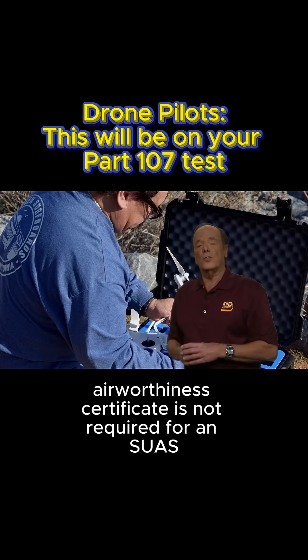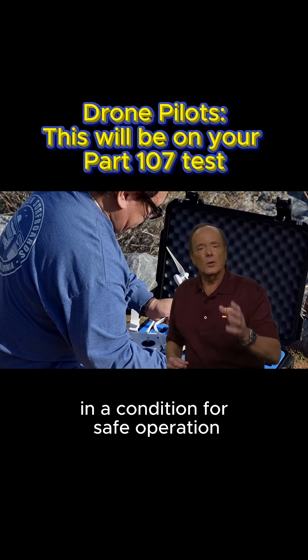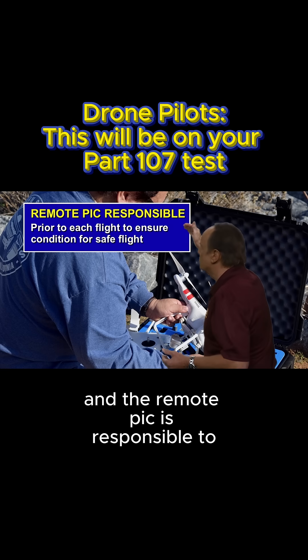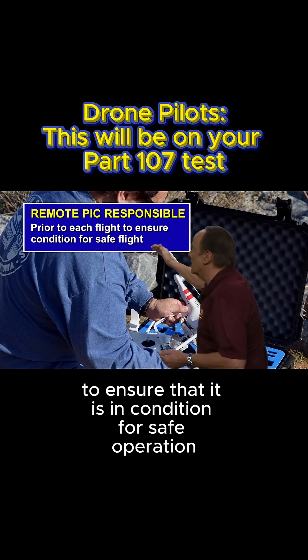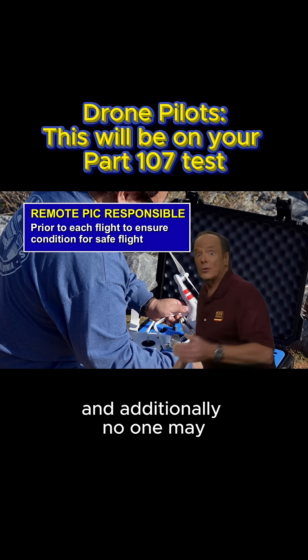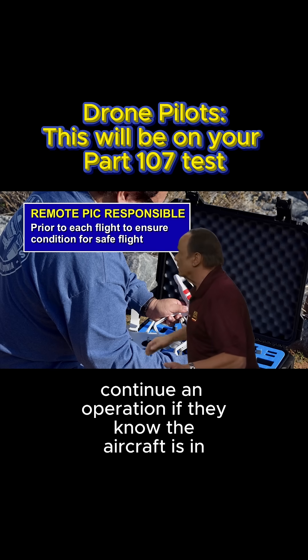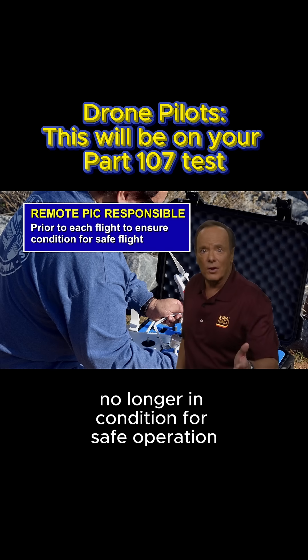An FAA airworthiness certificate is not required for an SUAS. However, an SUAS must be maintained in a condition for safe operation, and the remote PIC is responsible before each flight to ensure that it is in condition for safe operation. Additionally, no one may continue an operation if they know the aircraft is no longer in condition for safe operation.